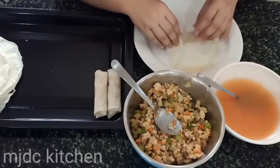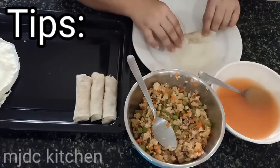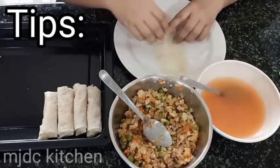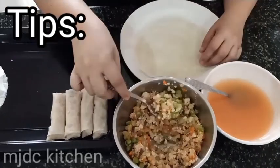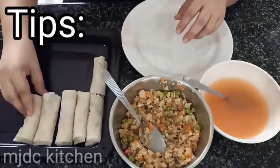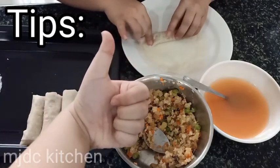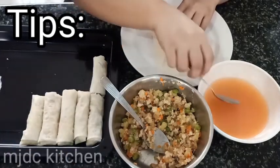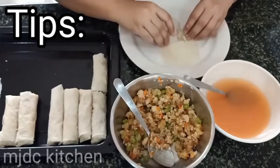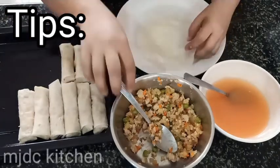Repeat the process until it's done. Here are three tips to follow when wrapping spring rolls. Number one: put only one spoon of the mixture or less so it can seal properly. Two: make sure not to apply too much of the paste or the wrapper will become mushy. Three: tighten your rolls so that oil may not have space to enter the lumpia, and be gentle since the wrapper can easily tear.